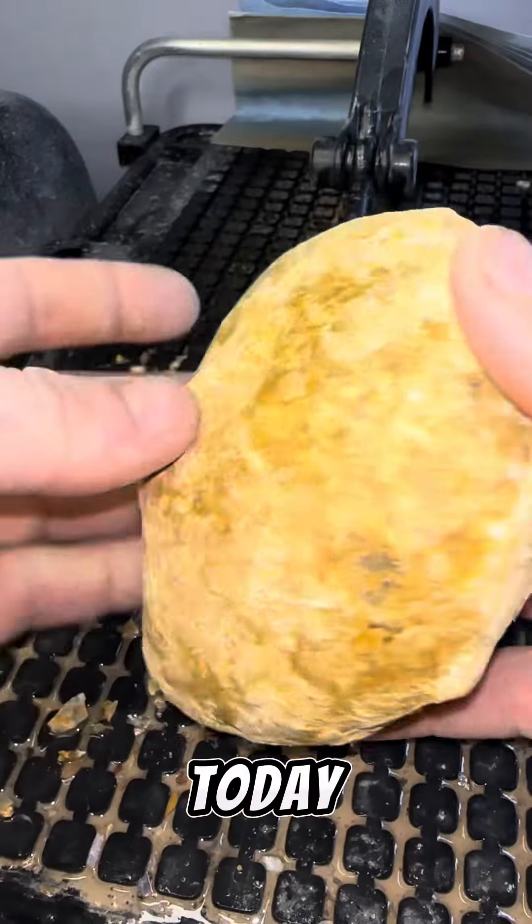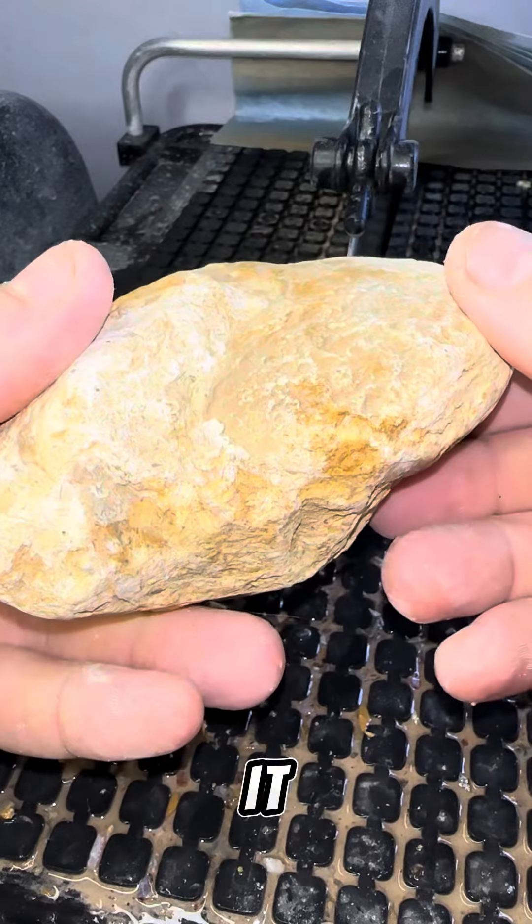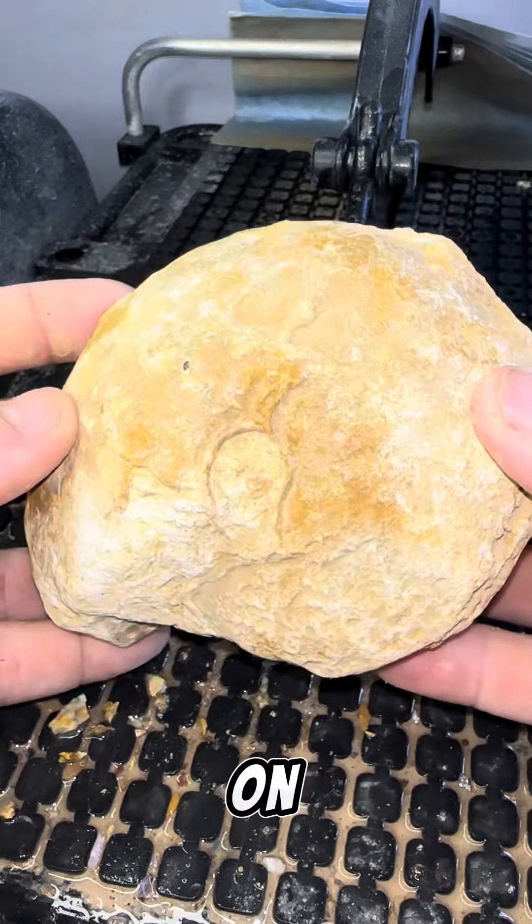Here it is — today we are going to be cutting open this very large ammonite. It is hopefully not going to break on us, but let's check out what it looks like on the inside.